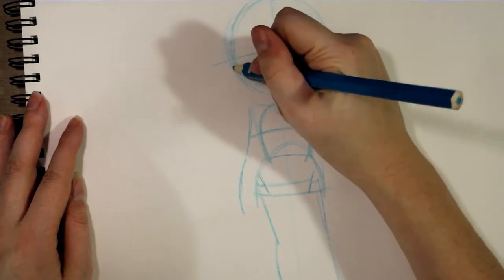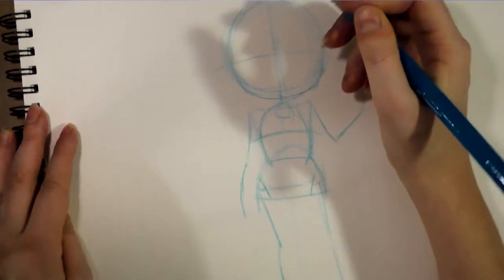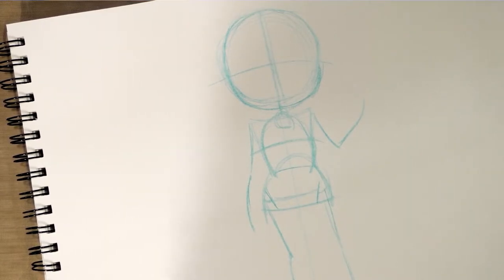Believe it or not, trying to catch a likeness of someone in this style is really important to me. I do try to make all of the chibi commissions I draw look like the person who it's supposed to look like — it's not just a thing I don't care about. I know that sometimes with these simplified styles people can make that assumption, but that is not the case.